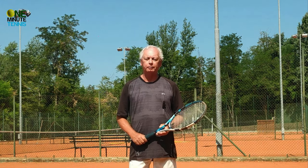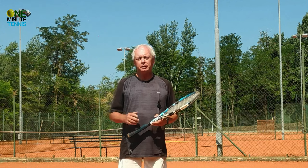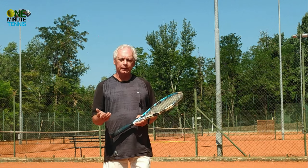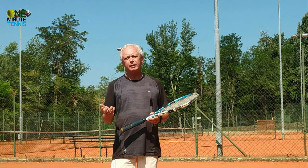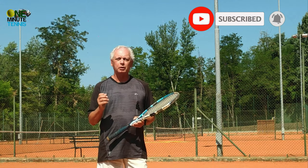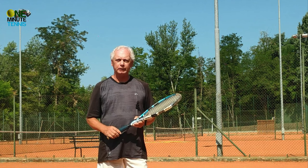Hi guys and welcome to OneMinuteTennis.com. In today's session we're going to talk about the forehand. When we look at some professionals we see a much more relaxed, loose and elastic motion. Players such as Federer, Kyrgios, Alcaraz — it just seems so smooth and easy for them. What I want to do today is show you how they find that smooth, loose and easy feeling and how you can apply it to your game.